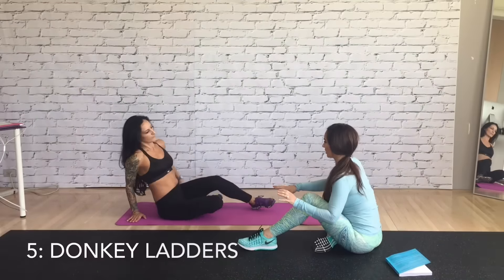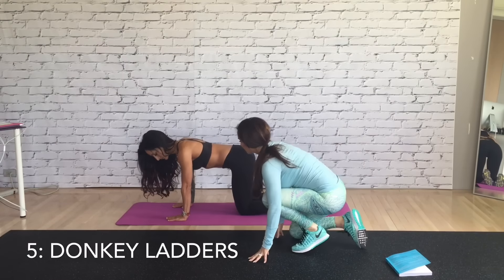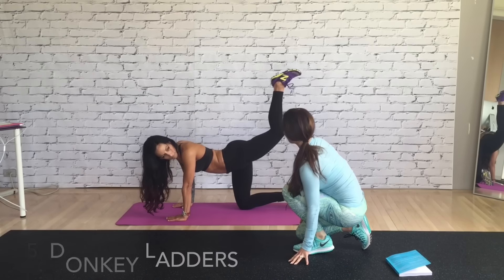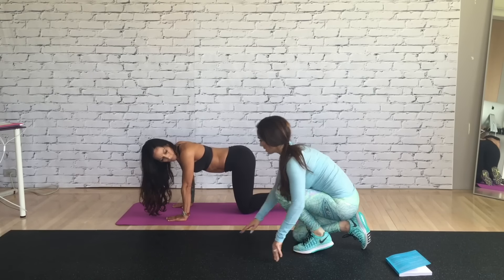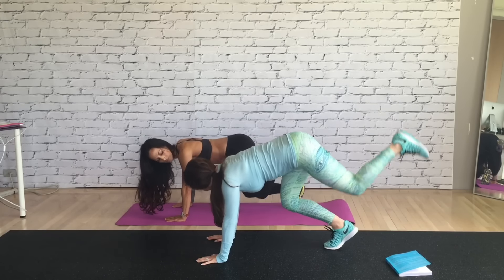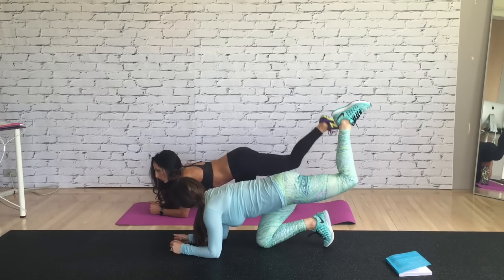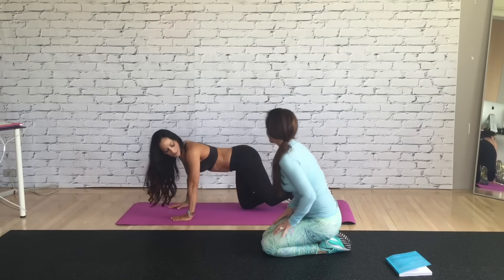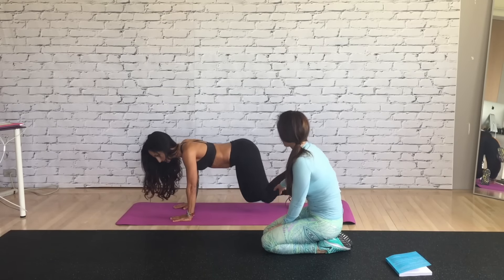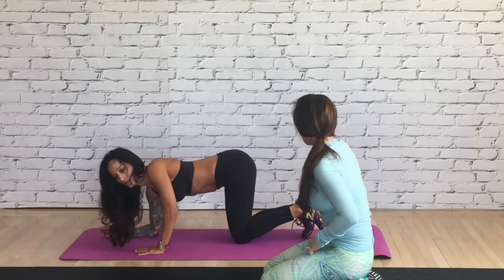Go ahead and get on your hands and knees — we're about to do the donkey kick. What I want you to do is we're going to alternate. You can do one donkey kick, then you're going to alternate — one donkey kick pushing up on your toe and then taking it down. So these are my donkey ladders. We're going to concentrate and count backwards — we're going to do four up, and come down.